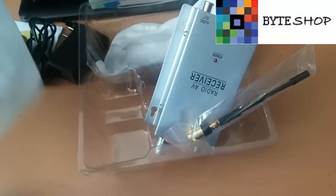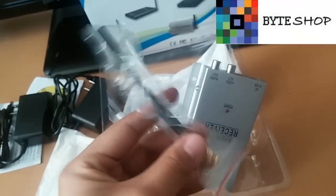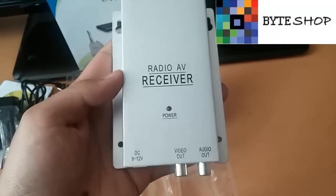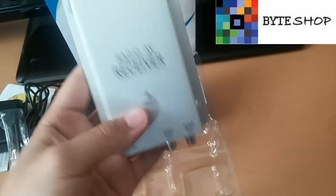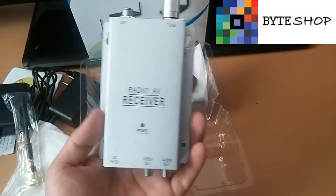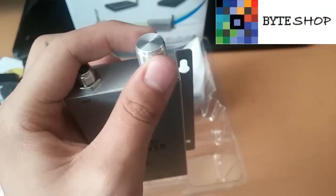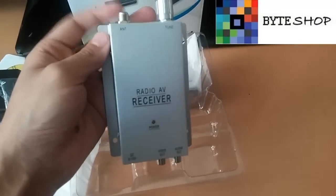Otro para el receptor inalámbrico. Aquí está el receptor inalámbrico, incluye su antena para el alcance de los 40 metros. Ese es el receptor. Aquí tiene un LED indicador que nos dice si está prendido o apagado. Desde aquí vamos a conectar unos cables RCA, ya sea a la televisión. Aquí se conecta el eliminador. Desde aquí vamos a buscar la frecuencia de la cámara. Y aquí va la antena.